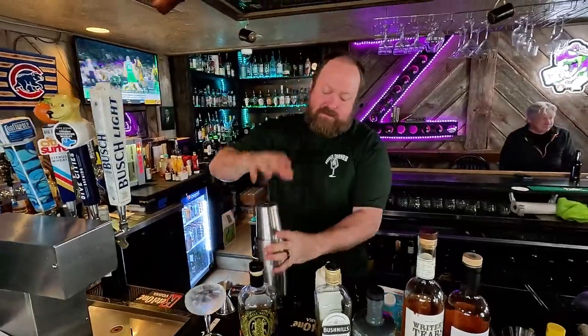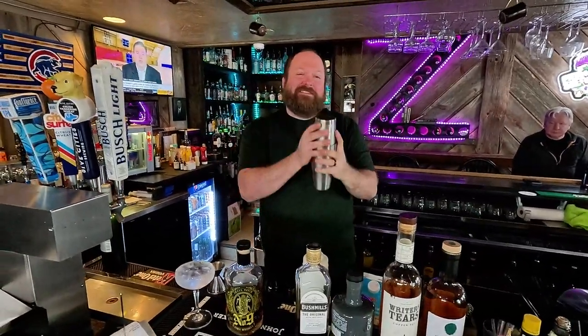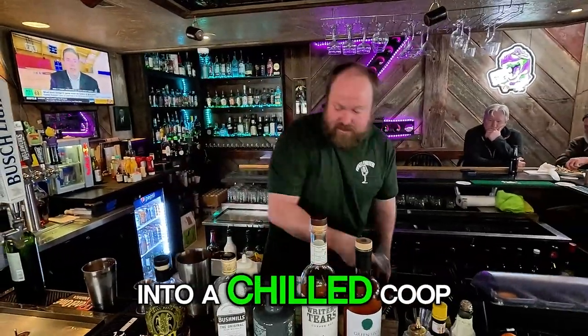We shake it without ice first to froth it up — give her a pop — then we add the ice and do it again. We're going to double strain this into a nice chilled coupe.